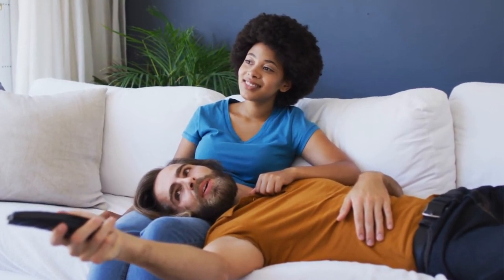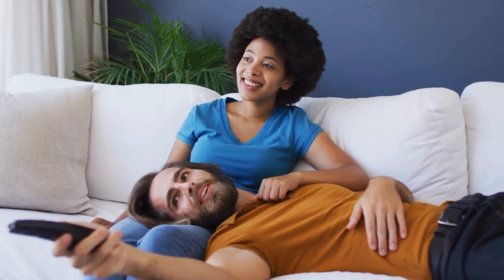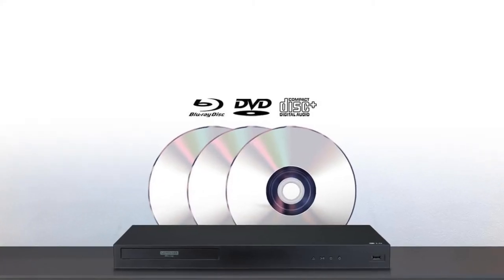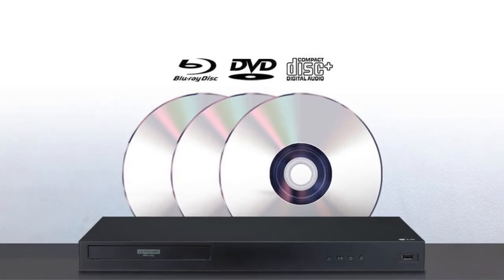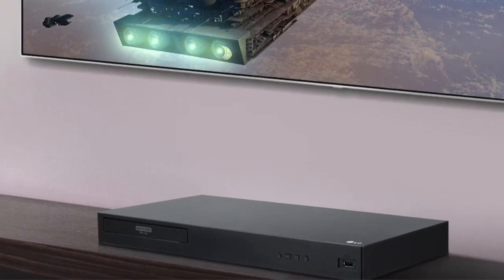The True Audio video experience also enhances your audio system's sounds when properly connected to this Blu-ray player. It's also compatible with various other sound systems such as Dolby Vision, DTS:X, and Hi-Res Audio Optimal Playback. This Blu-ray player also offers wireless streaming of your favorite content — with its built-in Wi-Fi, you can stream from various online sources such as Pandora and Netflix.